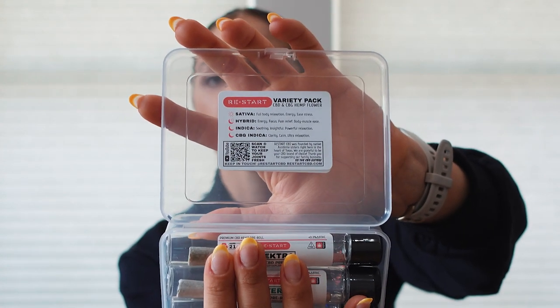On the top of the pre-roll pack you can see that we label the pre-rolls inside with whether they're a sativa, hybrid, or indica. We also have a CBG in here, and we note what those do for you — what sativa means, what hybrid means, what indica means, what CBG is good for. We do the work for you and put it in the packaging. Since it's daytime and I need to get some work done, I'm going to pull out Electra, our sativa pre-roll.